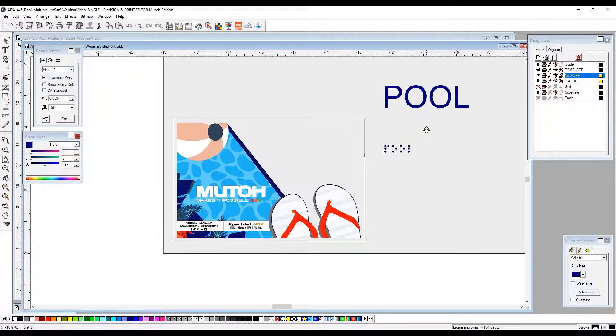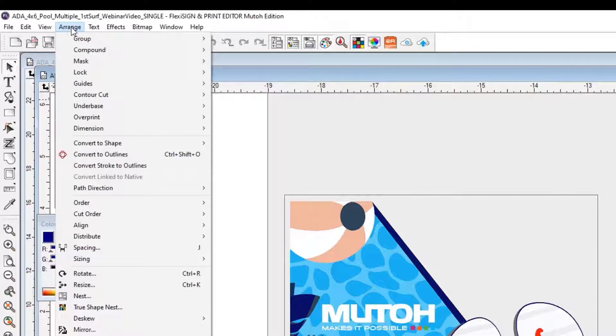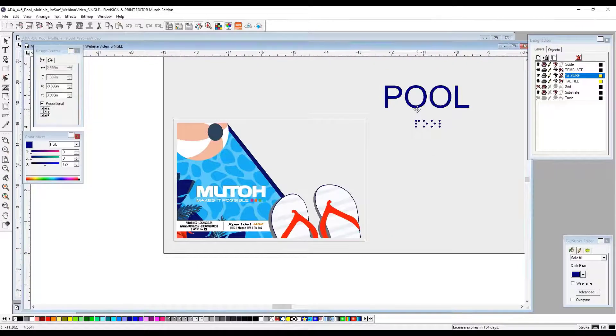We now need to make sure that your Braille is properly spaced below your text. There are certain guidelines that indicate where your text and your Braille need to be placed on your substrate, as well as where your Braille needs to be placed in regards to your text. In order to make sure that our text and our Braille dots are compliant, we're going to select both items. We're going to go to Arrange > Spacing. We're going to select .375 — that's the distance required between the top of your Braille dots and the bottom of your text. This is now compliant.